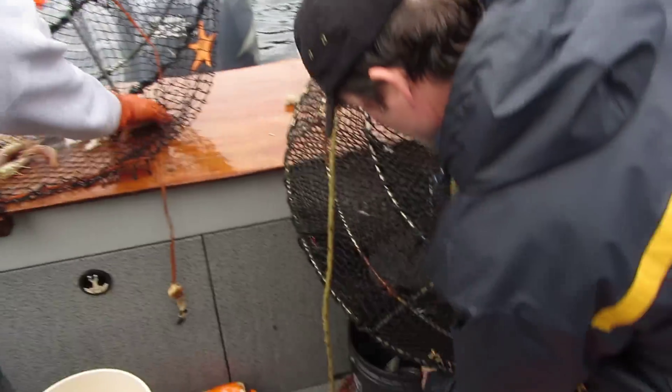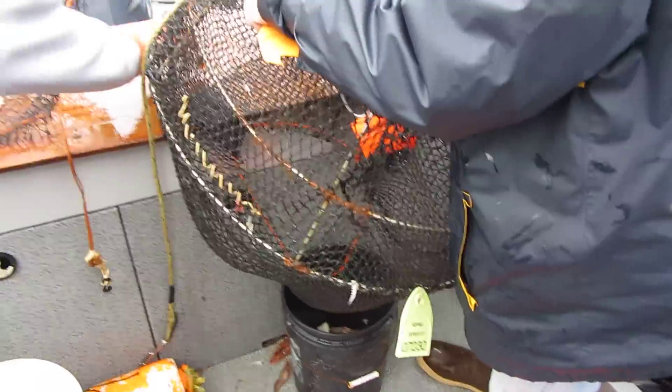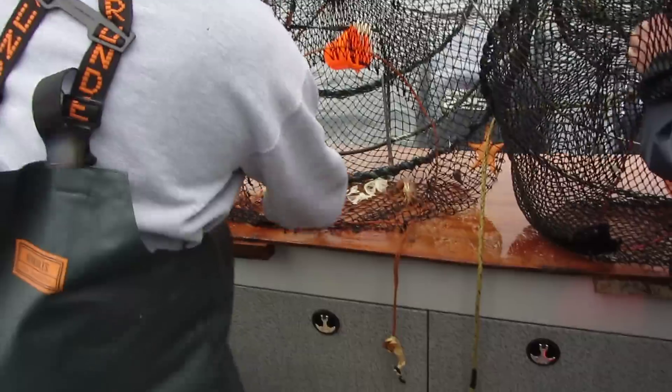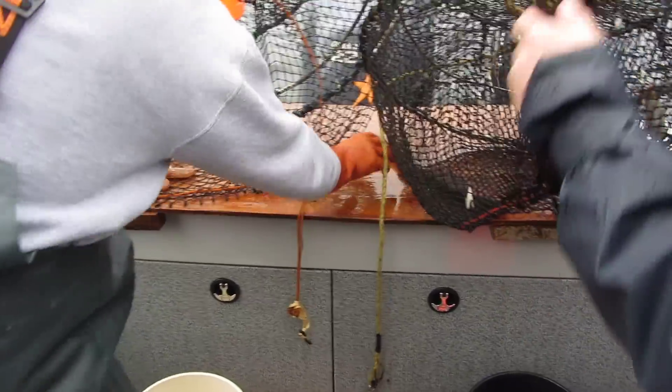Jeff over here on the other side is dumping a bunch of them in a bucket. A little fish out of there — all the little red guys. See the shrimp there kicking around? Nice, fresh shrimp. Jumbo-sized shrimp.